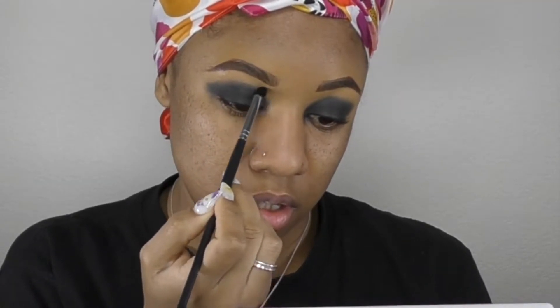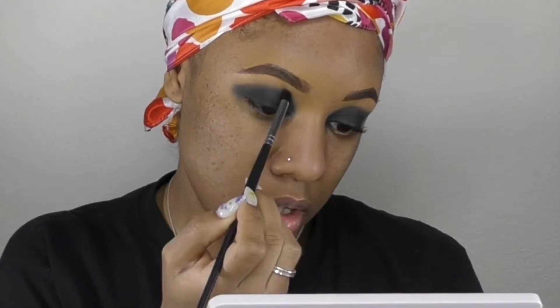Now I've switched to a smaller tapered brush and I'm just going in and blending out the edges very softly. I'm looking at my eye shape, creating my eye shape, and blending out those edges because I want everything to be diffused.